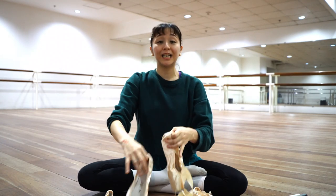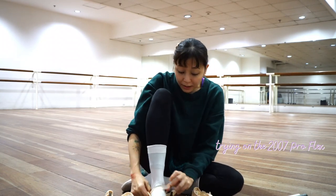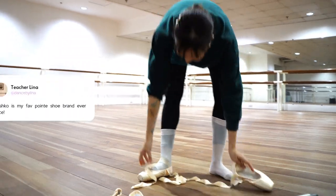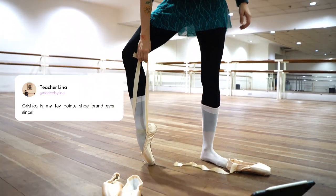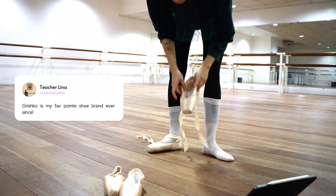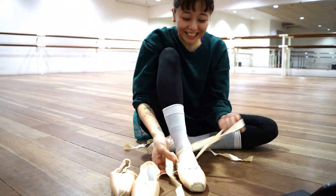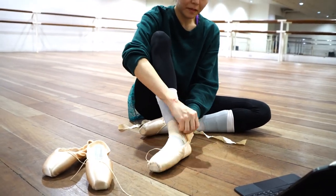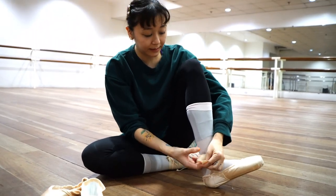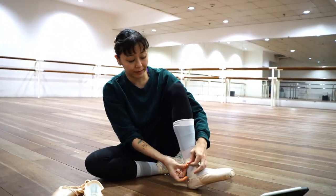So we'll show the 2007s first — these are normally my shoes. I'll show you the 2007s and compare how they look. These are the 2007s; I'm the most comfortable with these.